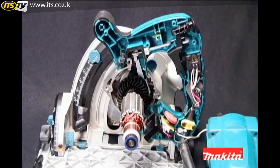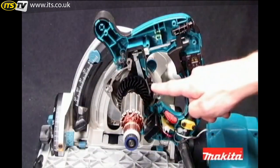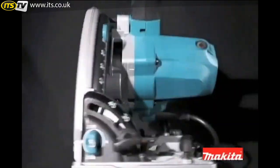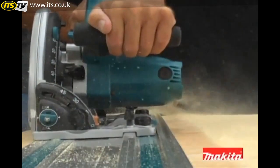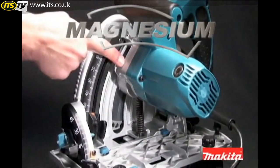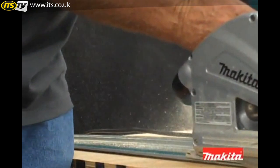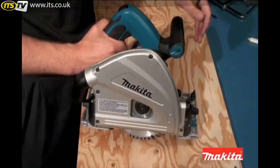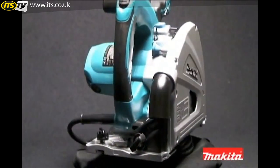Makita has built the SP6000K plunge circular saw with state-of-the-art electronic and mechanical features that will reinforce Makita's legacy of best-in-class engineering. The SP6000K uses precision machined magnesium for the blade case, gear housing and base, exceeding industry standard machining specifications. The SP6000K weighs only 9.3 pounds, making it the lightest saw in its class.